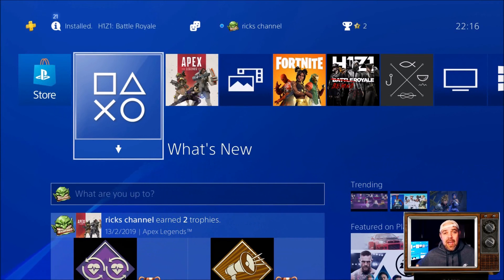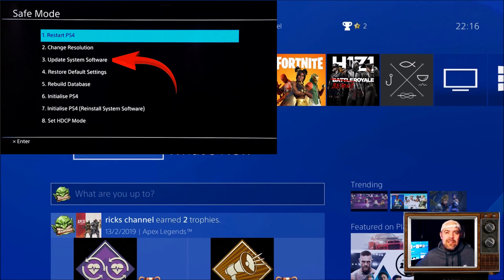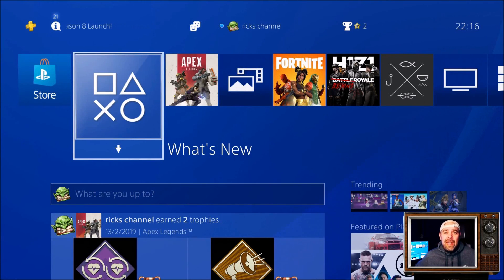The PS4 is shut off and then you switch it back on. It will boot into safe mode and you've got an option — I think it's option three — to install a new system update over the internet. Press that and it should install the latest software, which is 6.50, back onto your PS4.